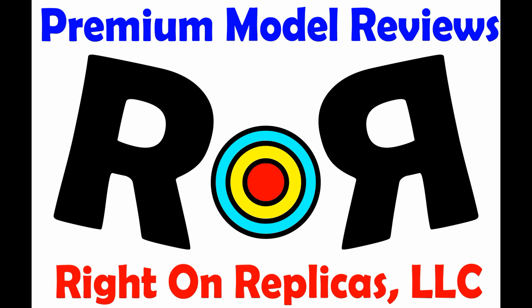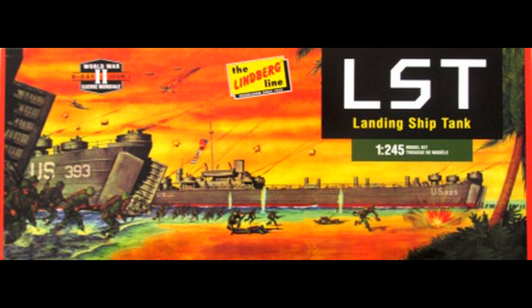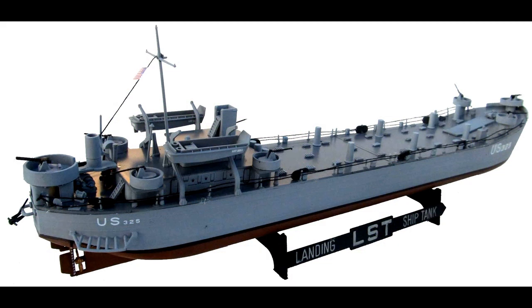Thanks for joining us at Ride On Replicas, where we're proud to bring you the best scale model kit reviews on the planet. This review covers the Round 2 LST Landing Ship Tank Kit from Lindbergh. It's kit HL213 in their series. The kit has over 185 parts molded in gray with a roll of black thread and waterslide decals. It's a 1:245 scale landing ship tank from the World War II D-Day invasion.